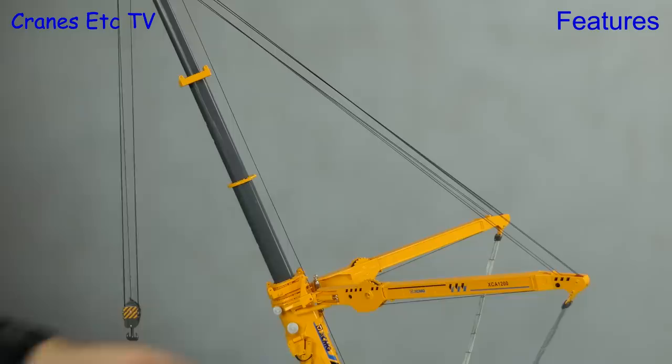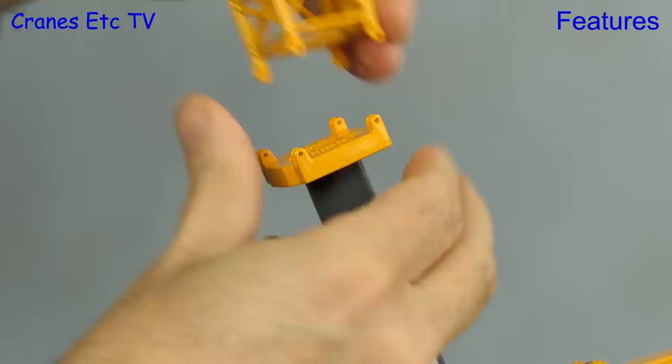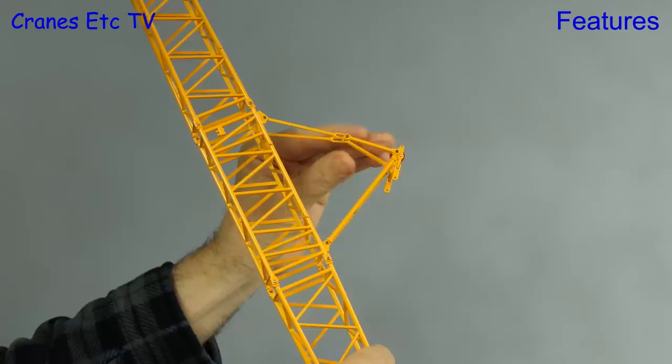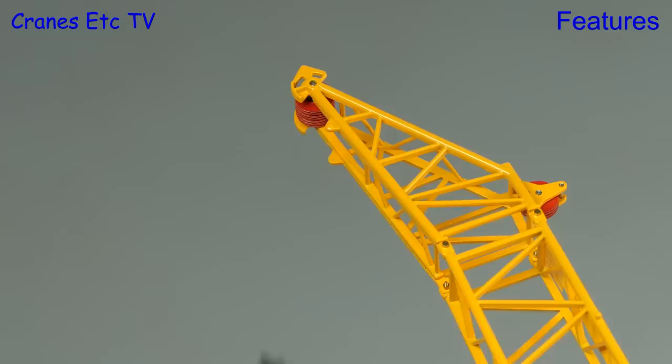Another option is to attach the included fixed fly jib, which requires removing the top section of the telescopic boom. The fly jib gets offered up to the connection points with more tiny nuts and bolts. Next we bolt up and unfold the support system and connect the superlift directly to it. There's then a choice of hook blocks — the single line is a bit underpowered so we go back to the intermediate block.